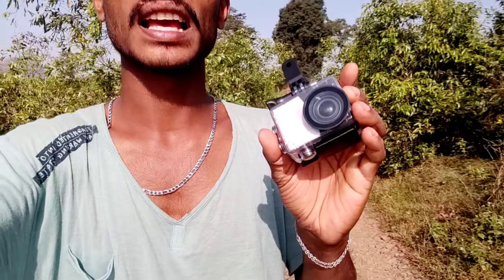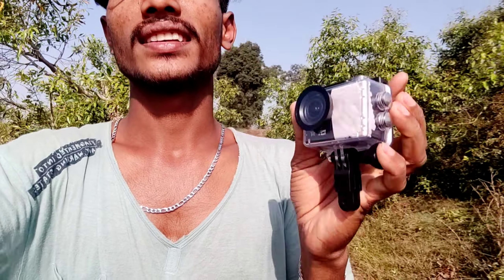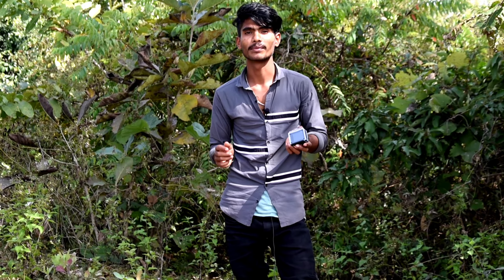Hey, what's up guys, welcome back to the vlog. It's Sankar, you're watching my video. In this video I will tell you about this camera — this is a small action camera, and I will cover everything about it in this video.